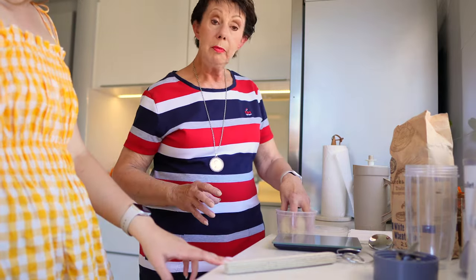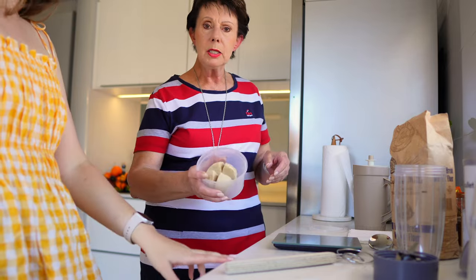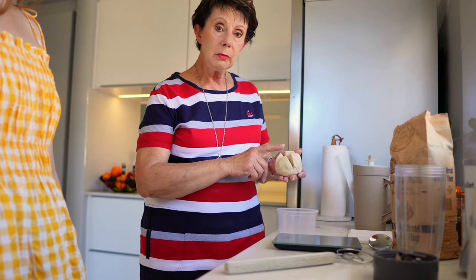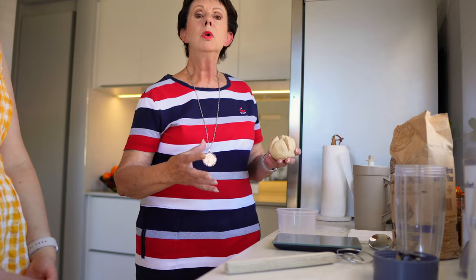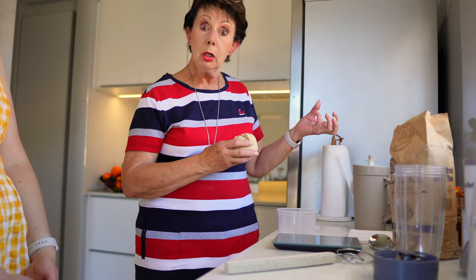You can keep any amount of motherdough, but you shouldn't work with less than 100 grams because the Nutribullet can't mix a small amount. I always keep at least 200 grams of motherdough. When you refresh it, it doubles — so 200 grams of motherdough fed with the same amount of flour and half the amount of water will become 400 grams. Remember: don't use only your motherdough — you need extra to save in your fridge.